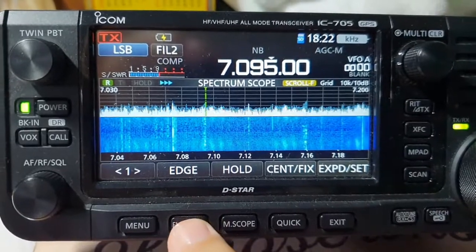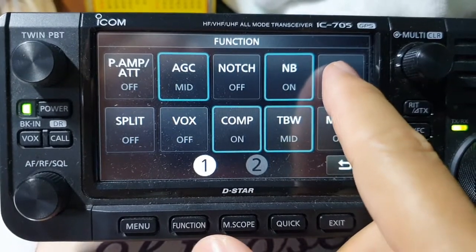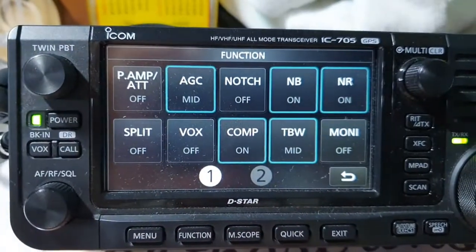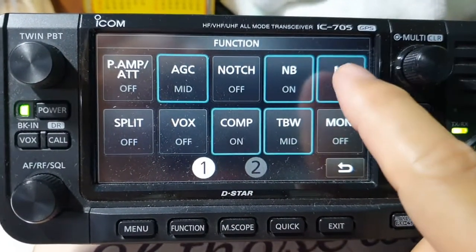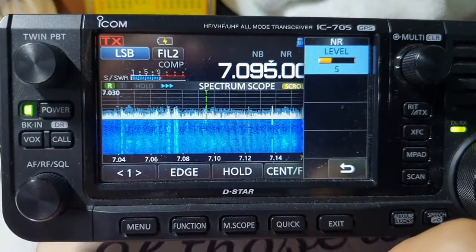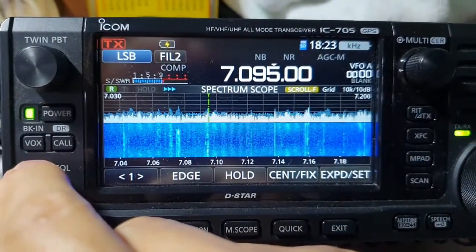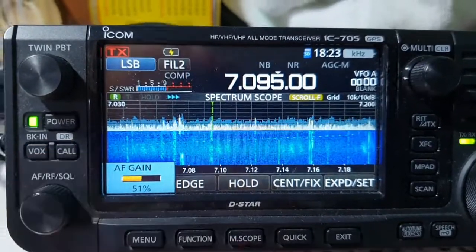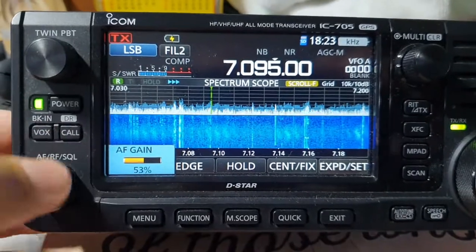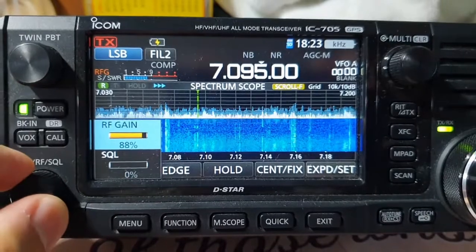First, we use the noise reduction function of the radio. When I turn that on, the setting is only five, and it already cuts around maybe 50%, making the audio more readable. And then I go to bring down...